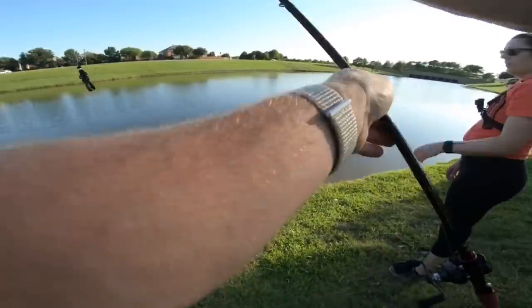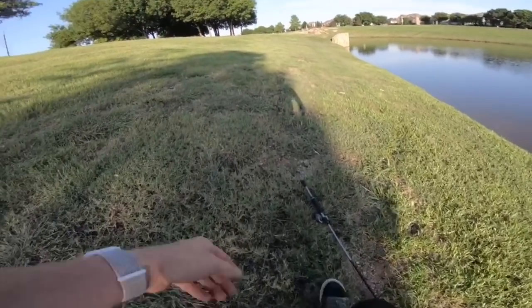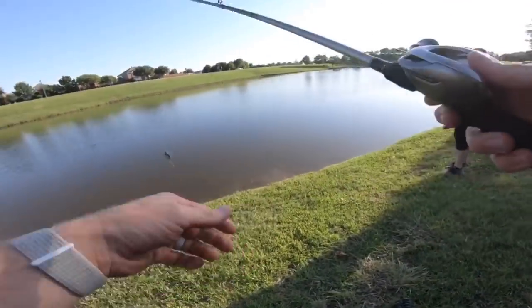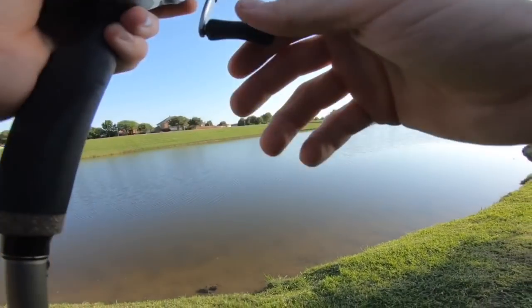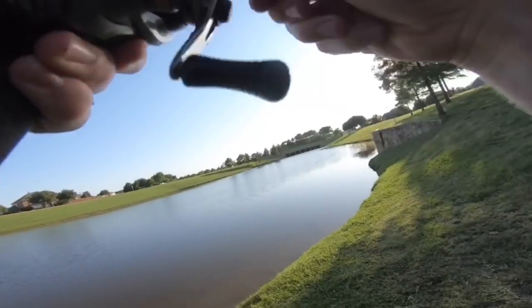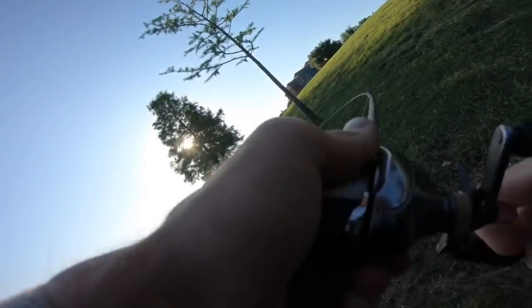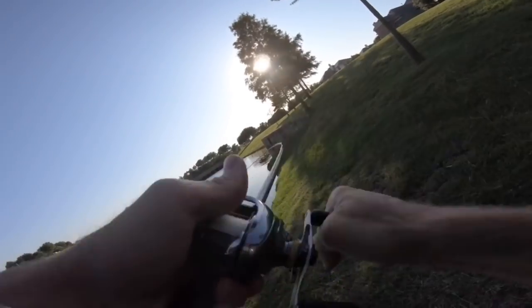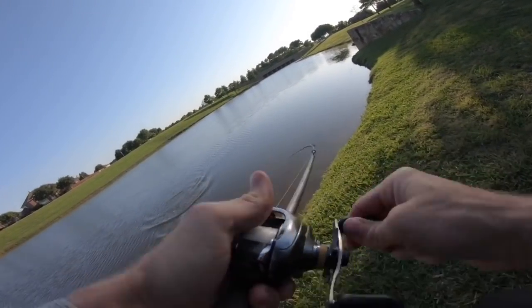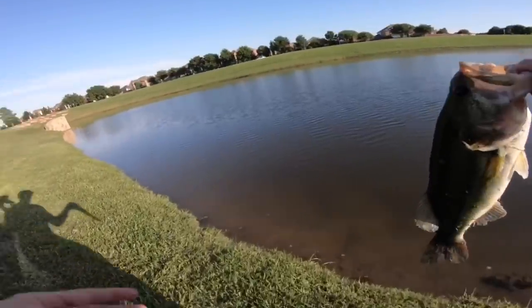Devin's gonna pick up that black and blue Bandito Bug — they might like that dark color more. The blue baby's just a little bit lighter and more natural in appearance and they might not be about it. Oh — I ripped it out of his mouth, dang. He came back for it! This one's heavier — yes, yes, this one's bigger, Devin! Okay, he's just a good fighter. That's three in like 10 minutes.